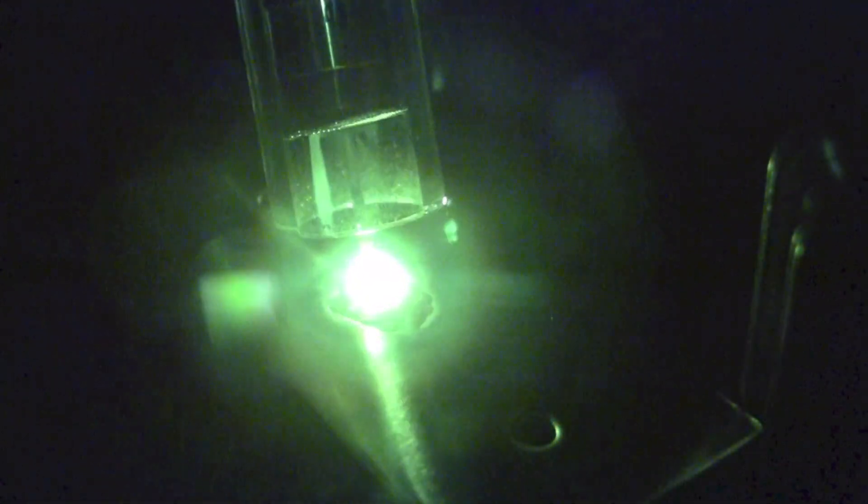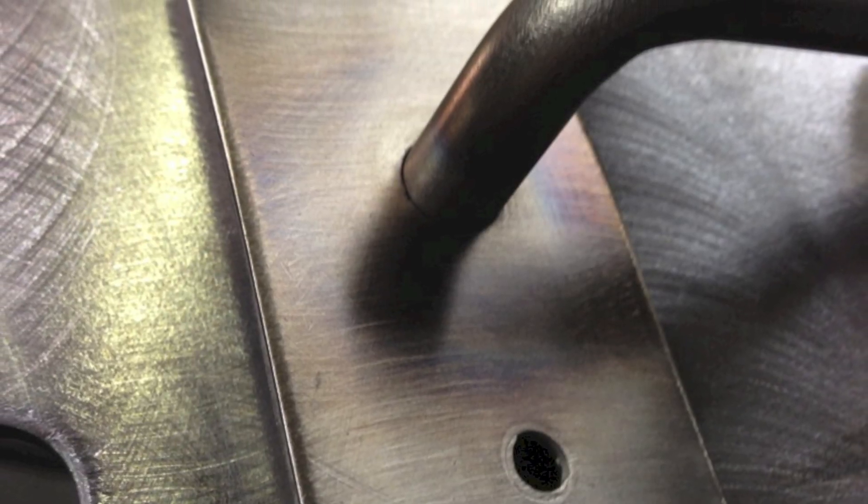Now I'm just going to make a hot quick pass around the perimeter to make sure it's completely fused in and then get off of there. Hold the cup there long enough for the gas to time out and the material to cool off. As soon as that was done, I flipped it over and real quick hit it with a stainless steel wire brush to remove any heat marks that might be left on the face. There's the front side with no burn through.